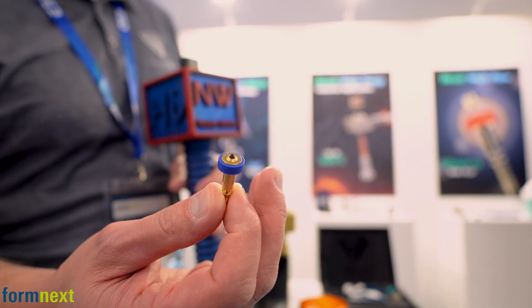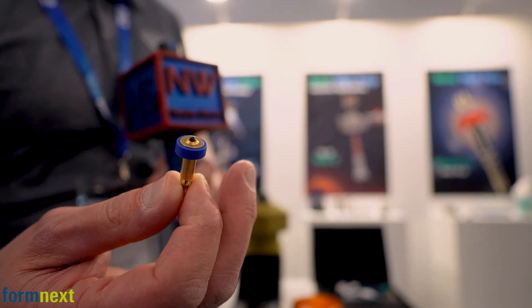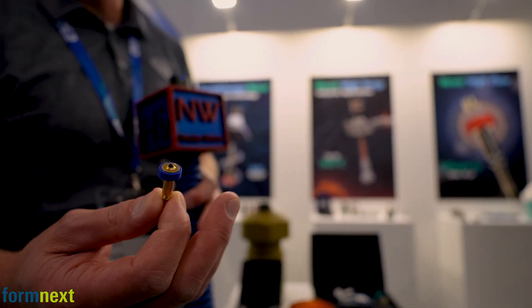What you have in the tip of the nozzle is a solid piece of diamond — not a coating, but rather a solid piece. It's called polycrystalline diamond. You're going to get the wear benefits that diamond provides, so you can print all these exotic filaments: metals, ceramics, carbon fiber filled.